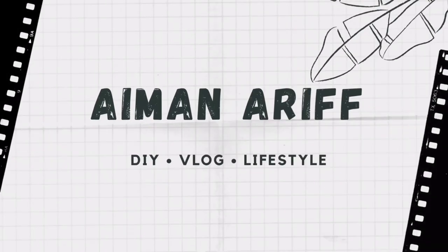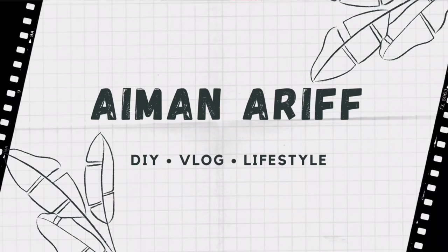Hello, hi guys, how are you? Welcome back to my channel. In today's video you guys can see right next to me these vessels that I made from plastic bottles.